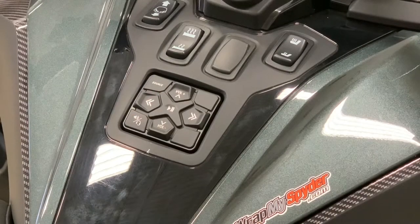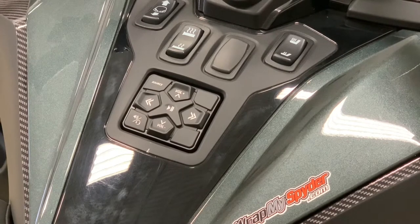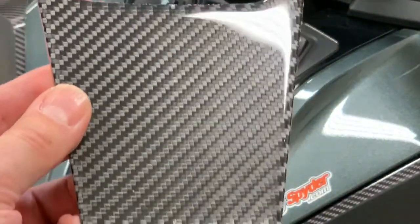Hi, this is Pete with WrapMySpider. Today we're going to show you a brand new product for the 2020 and 2021 Can-Am Spider RT. We're super excited to have this new product available for you — it is an alternative to our current switch panel decal graphic, and what it is is our new real carbon fiber switch panel kit.